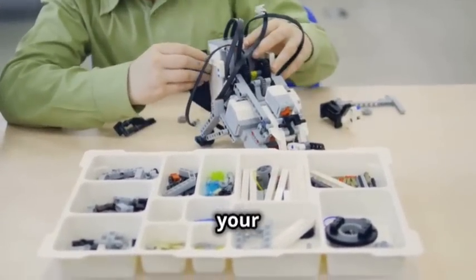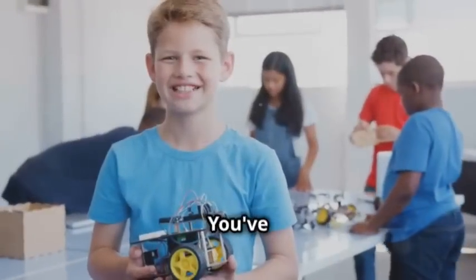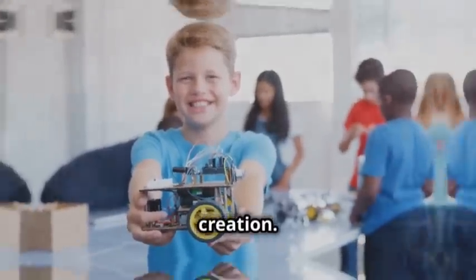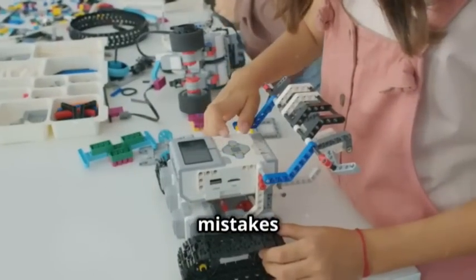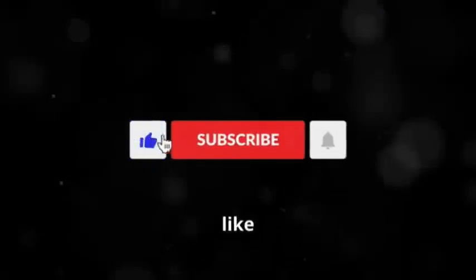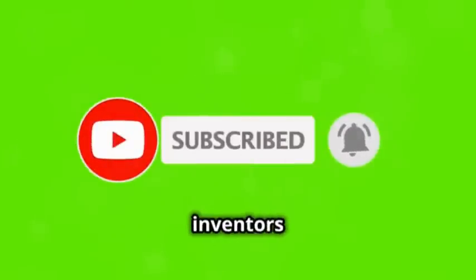And there you have it, folks — you've just built your very own robot! It's a fantastic achievement and a great introduction to the world of robotics. Show it off to your friends and family. You deserve to be proud of your creation. Keep experimenting and don't be afraid to make mistakes — that's how you learn. Each mistake is a step closer to mastering robotics. Remember to like and subscribe for more awesome tutorials. Your support helps us create more content to inspire young inventors like you.